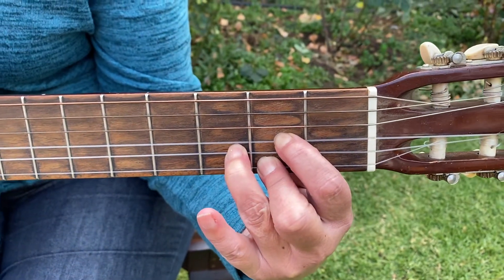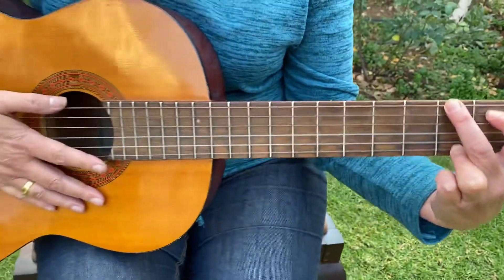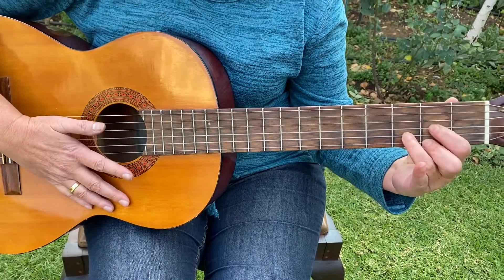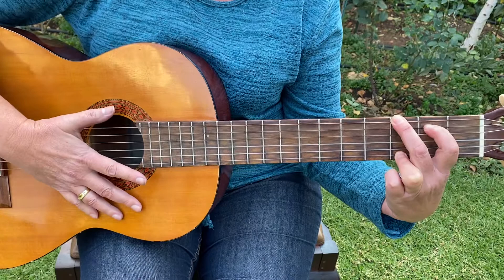This song is in three counts, so we're going to play three counts in a bar. You're not allowed to touch the top string on a D chord, but you are allowed to play the top string for all the G chords.